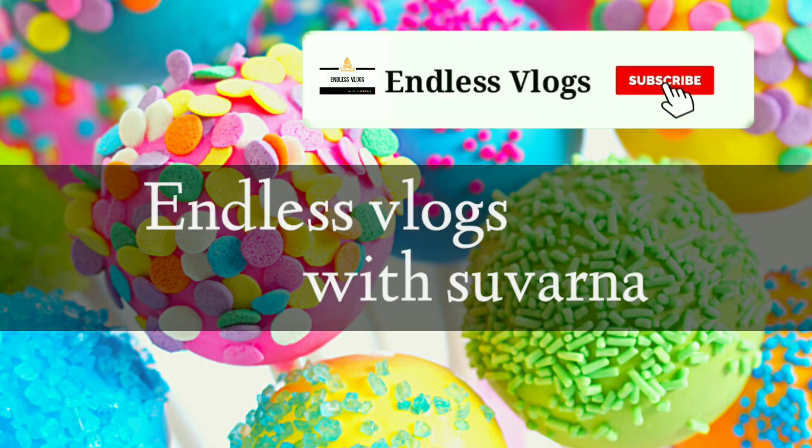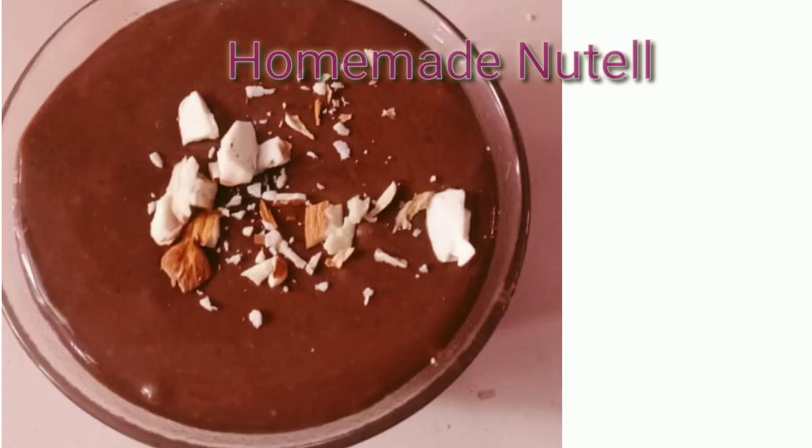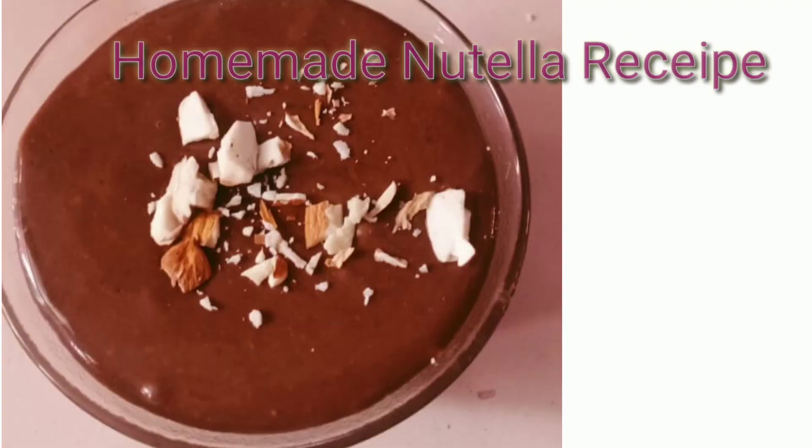Hi friends, welcome back to my channel, Endless Vlogs with Suvarna. If you like this channel, you can subscribe and hit the bell icon. This is a recipe that comes with a new recipe.